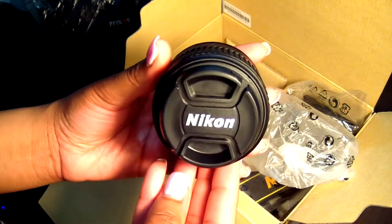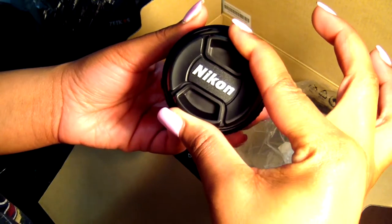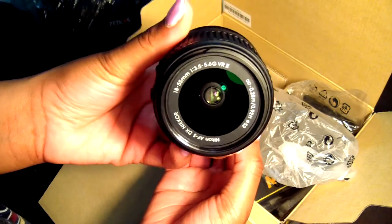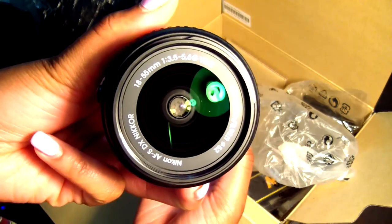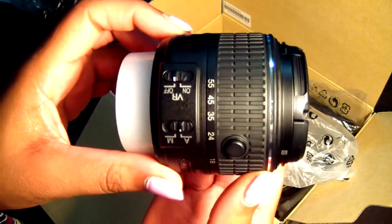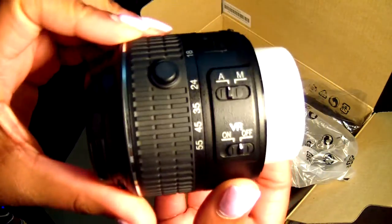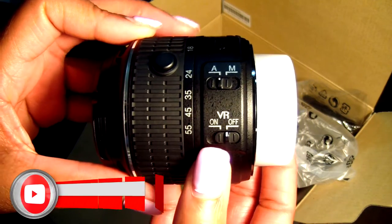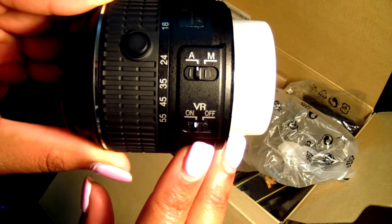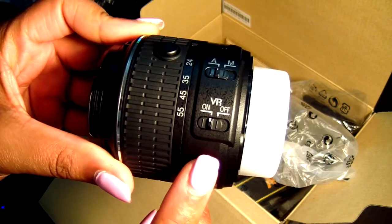Now let's move on to the lens. This is the Nikon lens — this is the cap in front. Press it in on both sides and it'll open up. The lens is right there — very beautiful lens. Make sure it doesn't have dust on it because that could affect your shot, which is why it has the cap. Regarding vibration resistance on the lens: if you're shooting without a tripod, turn VR on. If you have a tripod, you can turn it off.